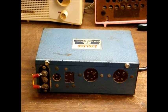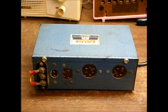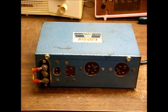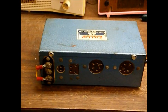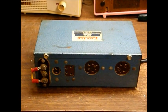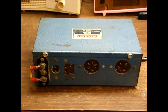What you see in front of you is a battery eliminator for tube radios. Before the 1950s, and in some areas even into the 1950s, there were many farms in rural areas that did not have electricity. So for those customers, there were battery-operated tube radios available.